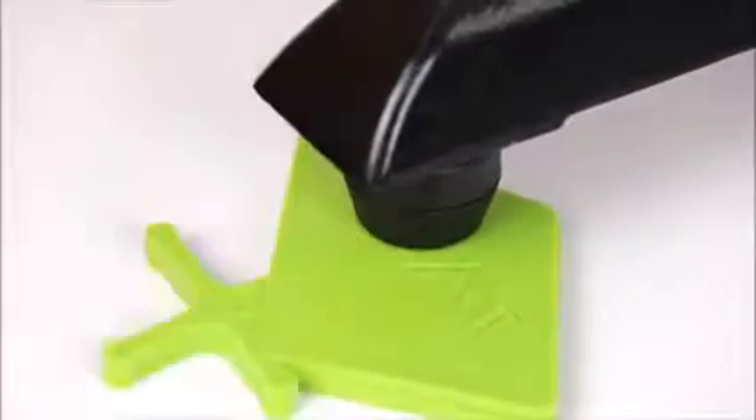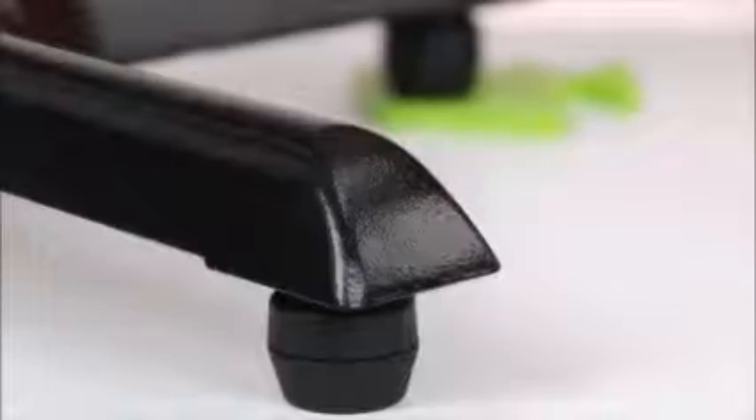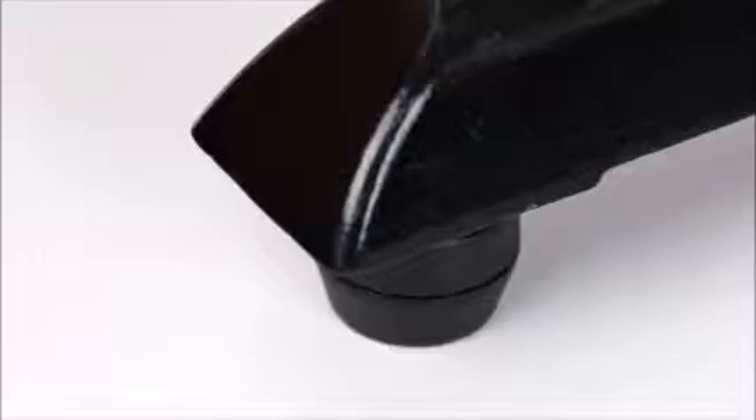I'm going to place these wedges underneath the table to make it unstable. Now, if I press down, the equalizers will adjust and lock in place, perfectly stabilizing the table. If the table moves from the high point, equalizers will automatically stabilize the table again.